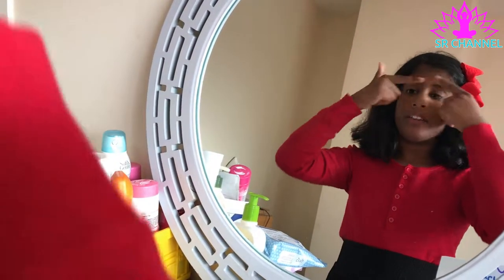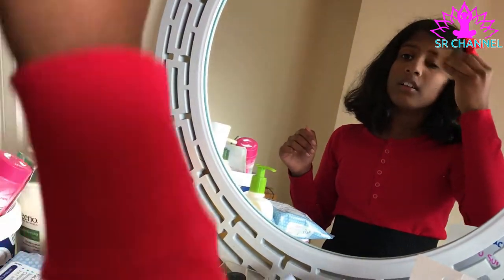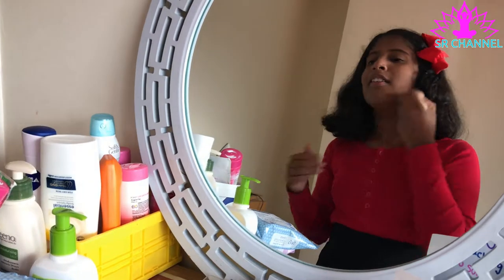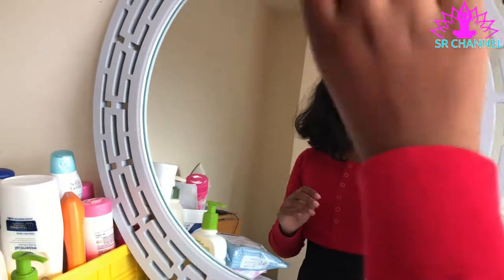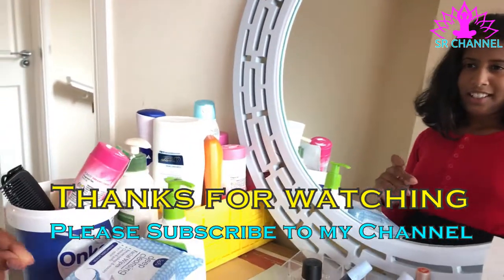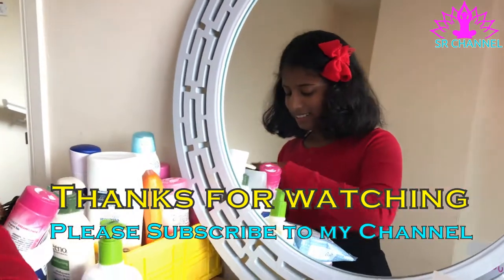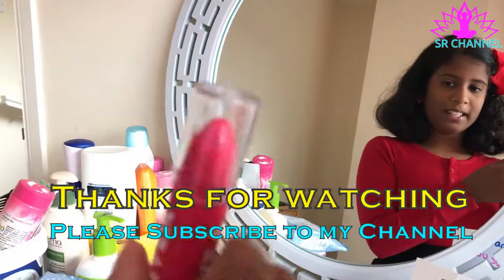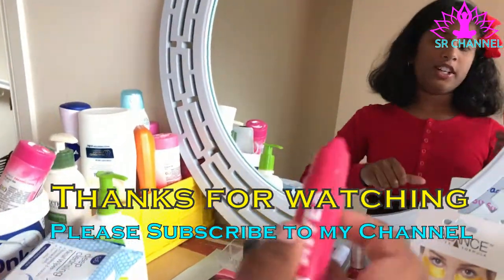I'm not gonna do anything to my eyebrows because I think they look okay. I think Snow White has eyeshadow so I'll deal with that. Now for lipstick — I use a moisturizing lip product so it'll moisturize your lips really well, and we're also gonna use that next.